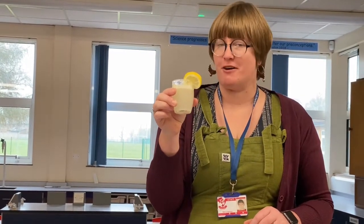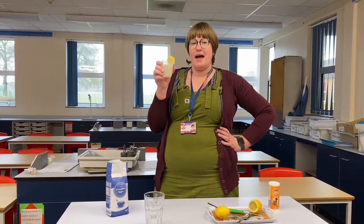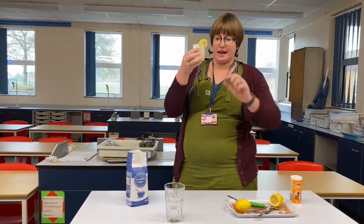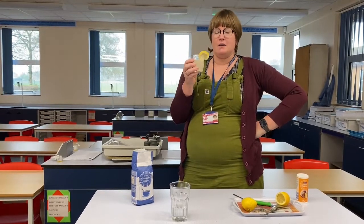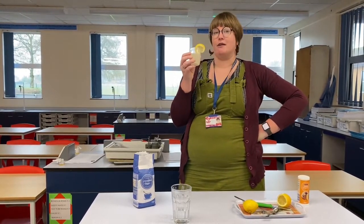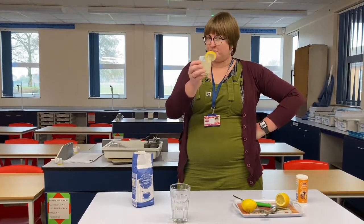That is absolutely delicious — very refreshing, just like lemonade! Please go ahead and complete this project, and when you have, I'd love it if you sent me a picture of yourself holding your fizzy drink. If you can take a video to get a shot of those bubbles that would be even better. If you decide to do the silver and gold work, make sure you let me know so I can sign that off for your character education when we all get back together. Till next time — Cheers!